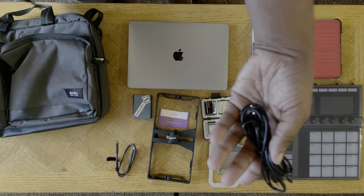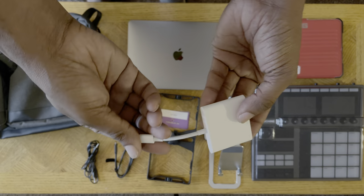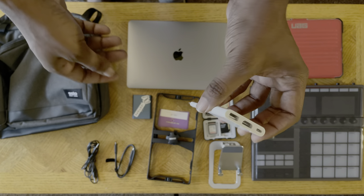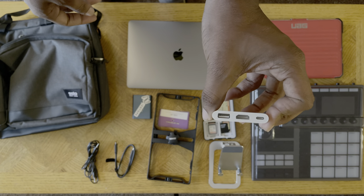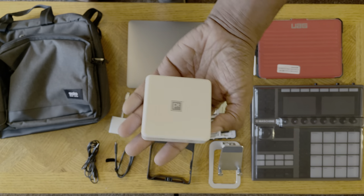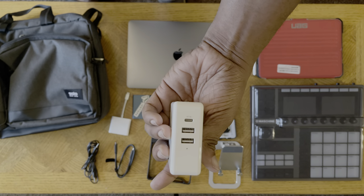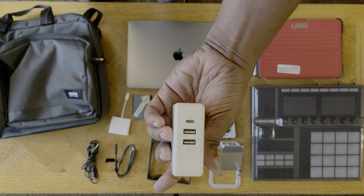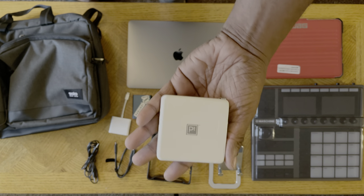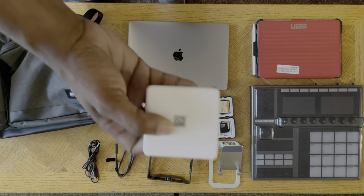More wires. Another adapter — this is for my iPad if I want to use it as a camera. It is the HDMI adapter, so you have to dongle it out with Apple. Then a 95-watt platinum charger. You can also charge USB Type-A or Type-C devices — very good for the MacBook Air, MacBook Pro, or even the iPad.